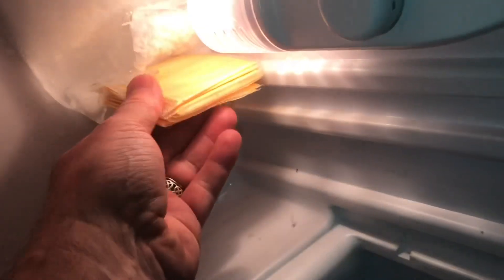We'll unpack the fridge. The ice is even coming all the way down in here. All these cheese pieces are stuck in here. We'll unplug the refrigerator.